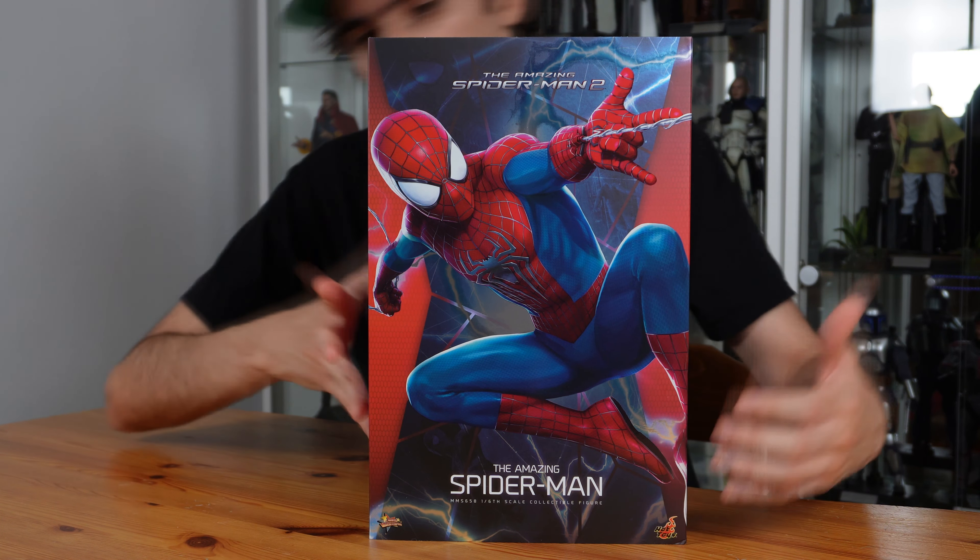When you remove the first part of the box, you can see the figure there, and at the back, a nice promotional picture of the figure with the Spider-Man logo. It's really cool. Now let's open this and talk about the accessories.